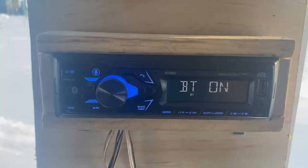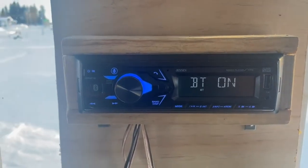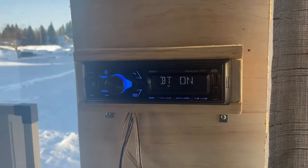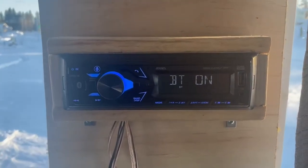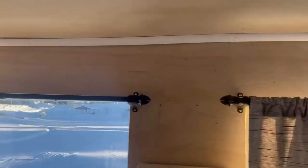Hey guys, it's Kate with WTI and I wanted to tell you about our radio. This is our Jensen MPR210. We've been really pleased with this radio. Obviously this is not a car — it's designed to be used in a vehicle — but we rigged it to use in our ice hut.